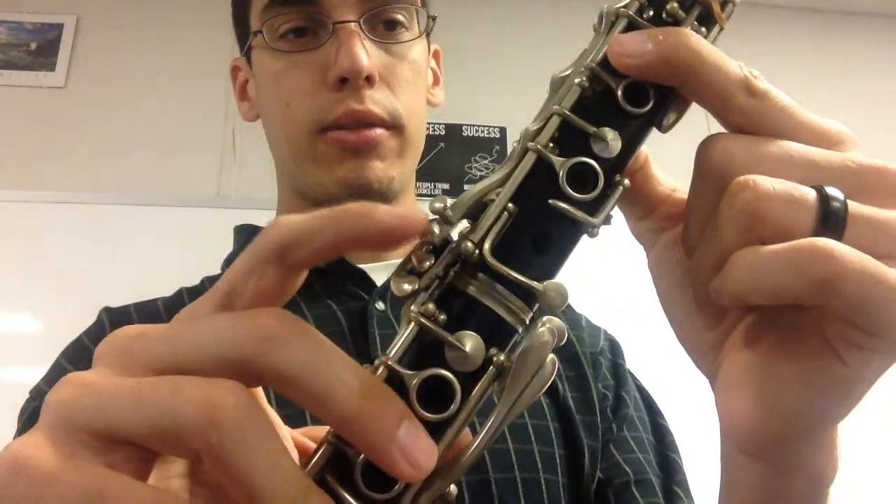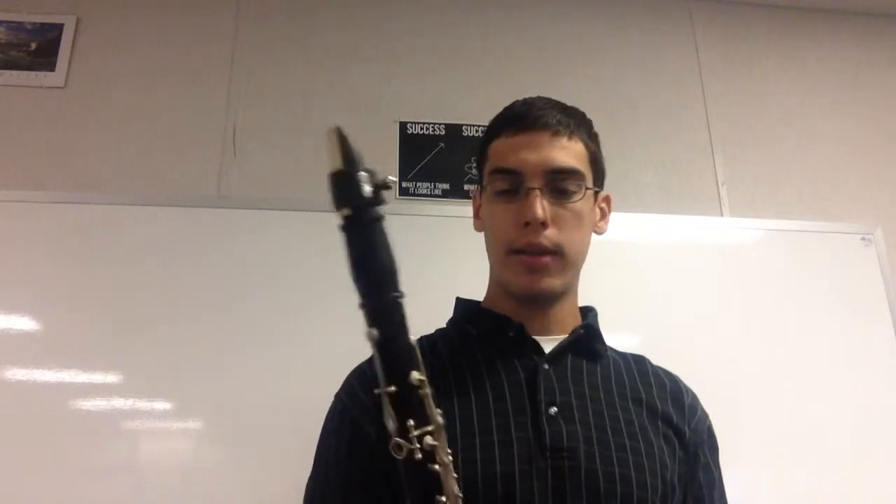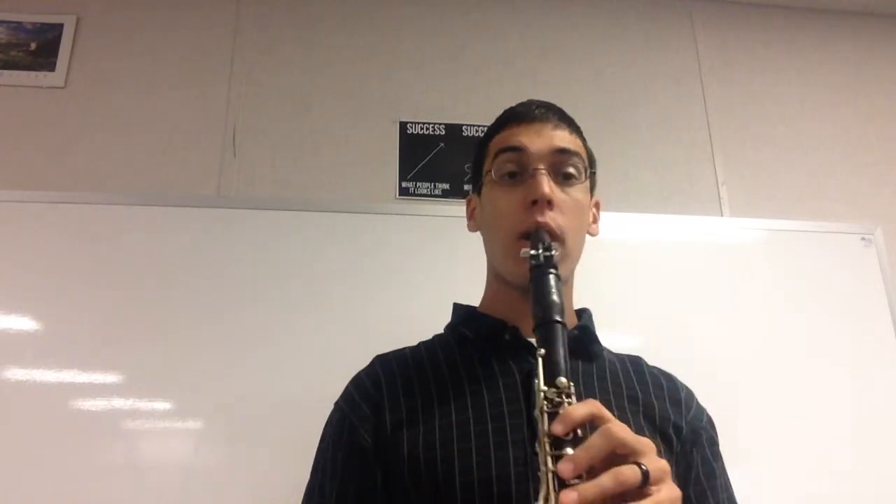Did you notice something new that I did? For my B-flat, instead of the register key and A key, I used A and that second-from-the-top trill key — that makes a cleaner B-flat. Here's our regular B-flat; here's the new one. It's a little bit cleaner, definitely cleaner on a better quality instrument. And if I play that and put all those extra fingers down, it cleans it up. We'll talk about these fingerings during class. Congratulations, you played through Sawmill Creek!